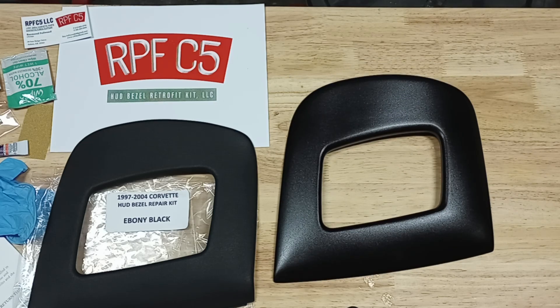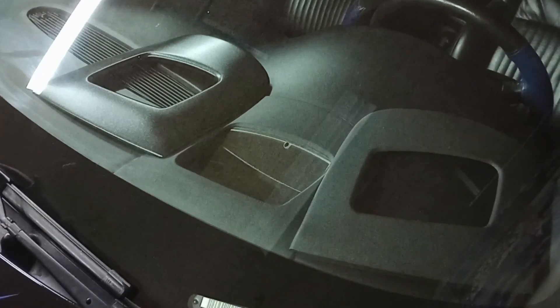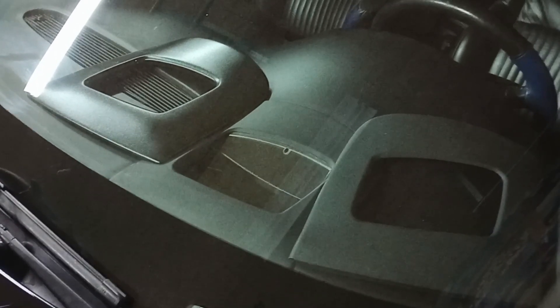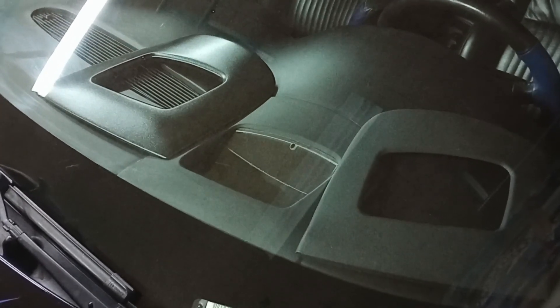When you look at both pieces side by side, one thing you'll definitely notice is that they have different gloss levels. Both of these are black — my Corvette interior is black — but even so, the AMT piece on the right-hand side is glossier. Now with both pieces placed inside under the dash with the overhead lights turned off to reduce glare, you can see the AMT part being glossier matches more to the dash pad.